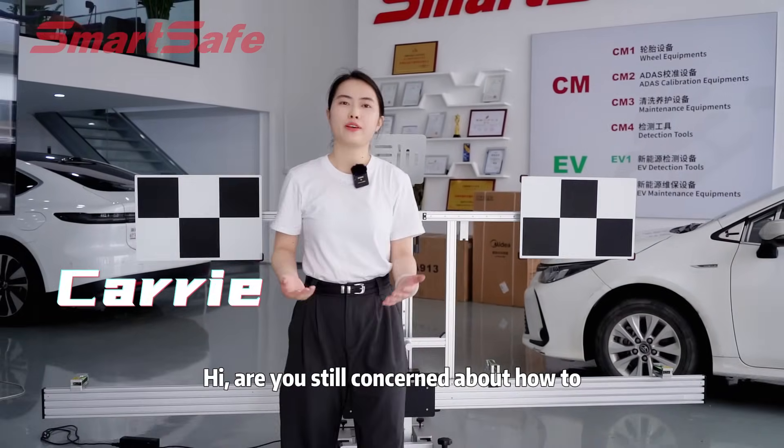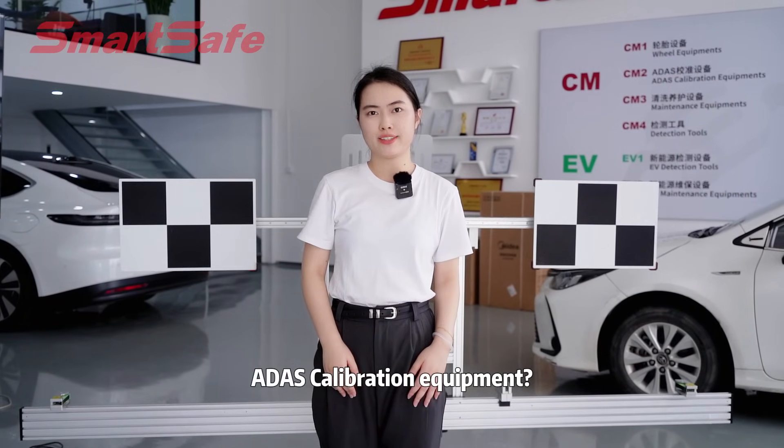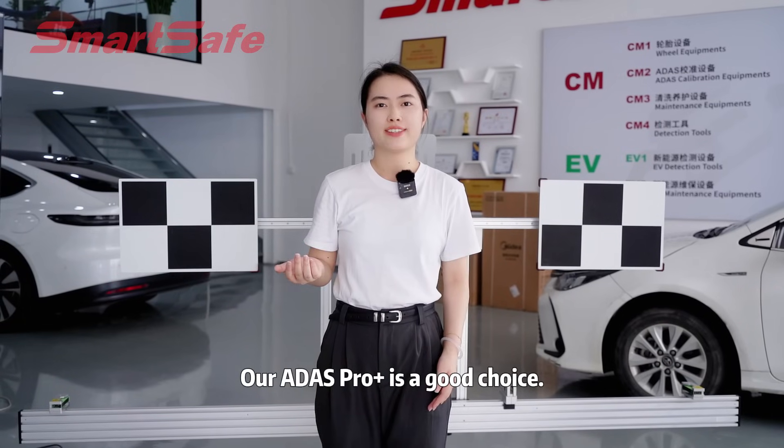Are you still concerned about how to choose a high-quality ADAS calibration equipment? Our ADAS ProPlus is a good choice.